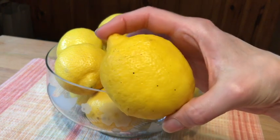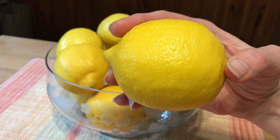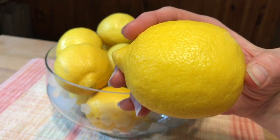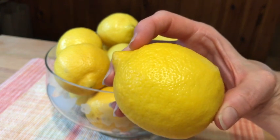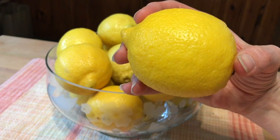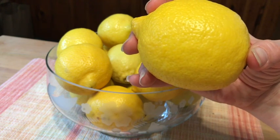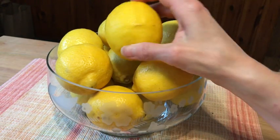Christopher Columbus brought lemon seeds to the Americas, and in North America, cultivation took off in Florida and spread in later years to California. In the 1700s, the fruit was found to be beneficial to seafaring men suffering from scurvy and vitamin deficiencies, and thus began its use on long sea voyages.